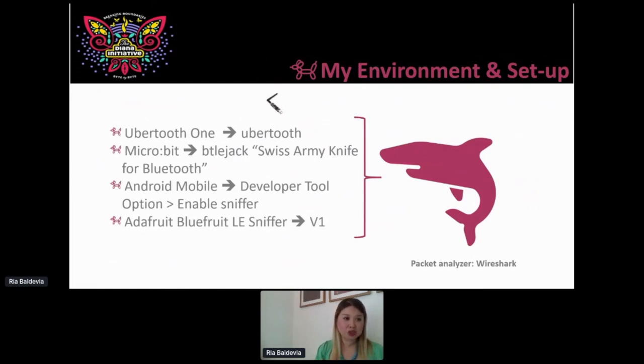I'm going to go ahead and get a Bluetooth sniffer. You can do a lot with these. If you have an Android mobile device, you can do that as well — just enable the sniffer in the developer tool option. The Adafruit Bluefruit LE Sniffer has two boards: the black one is version one, the blue one is version two. Then you have the microbit — if you want to play with BTLE-jack in Kali, also known as the Swiss Army knife of Bluetooth, leverage the microbit. Or the Ubertooth One, which is a bit more expensive than Adafruit but not too expensive. There are high-end ones in the thousands — I don't recommend that. You can just get one of these available online.